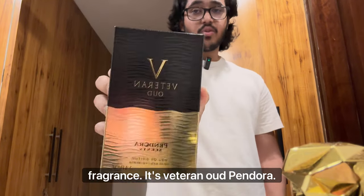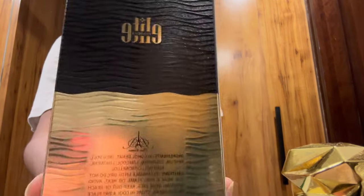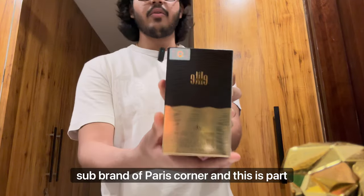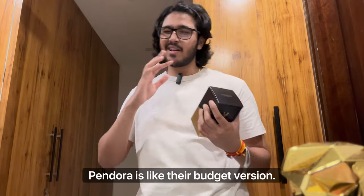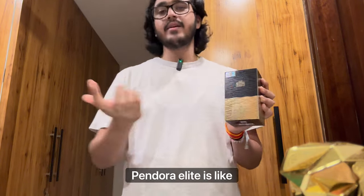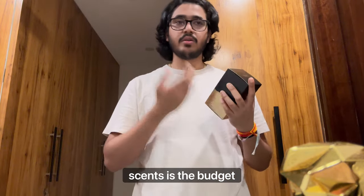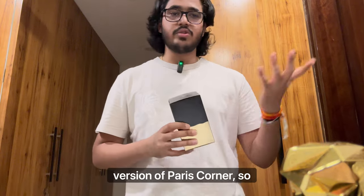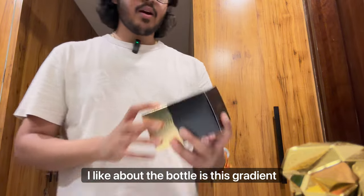It's Veteran Oud by Pandora Sense. If you didn't know, Pandora Sense is a sub-brand of Paris Corner, and this is part of the Pandora Elite line. Pandora Sense is the budget option of Paris Corner, and Pandora Elite is the mid-tier version of Paris Corner. So the quality should be nice.